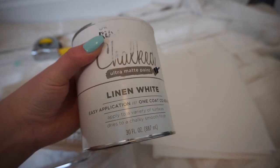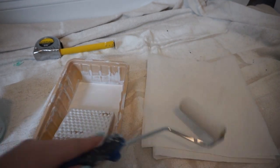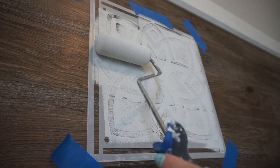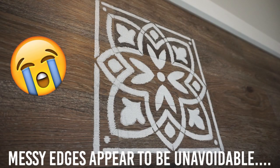After wiping off the stencil that I had created, I went ahead and started fresh. I decided to use the chalk paint that I already had on hand — I have no idea why I didn't use it in the beginning. I saturated the foam roller, then rolled it on a paper towel to get the excess off, and then used very light pressure to roll the paint on.